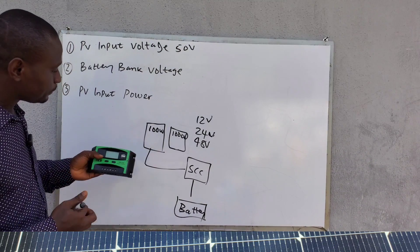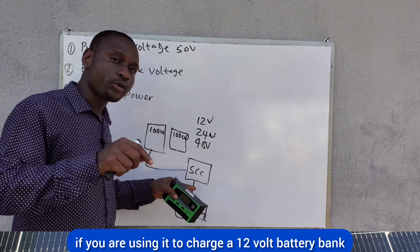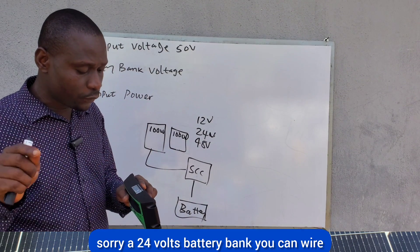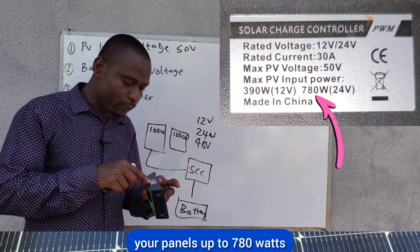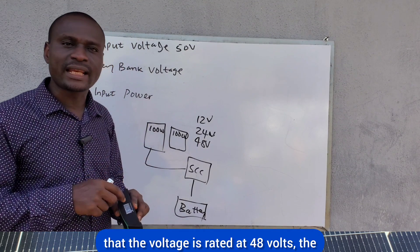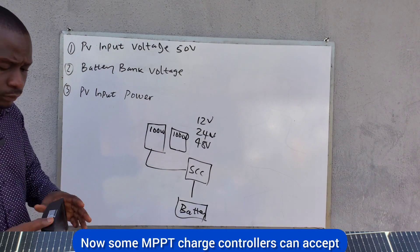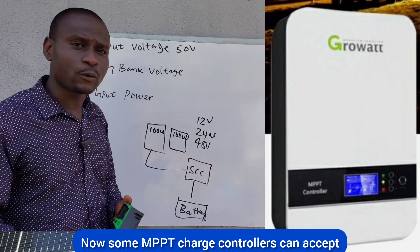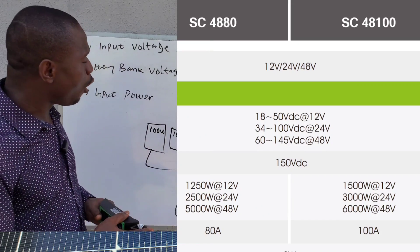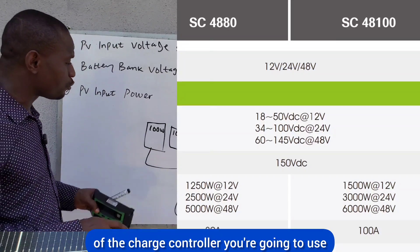You cannot send more than 390 watts to this charge controller when using it to charge a 12-volt battery bank. For a 24-volt battery bank, you can wire your panels up to 780 watts. Some MPPT charge controllers can accept up to 2,000, 3,000, or 5,000 watts of PV input power. Always look at the specifications of your charge controller before choosing its size.